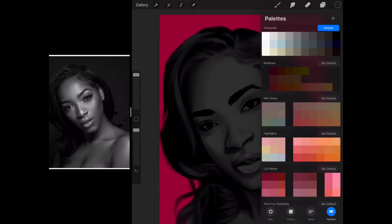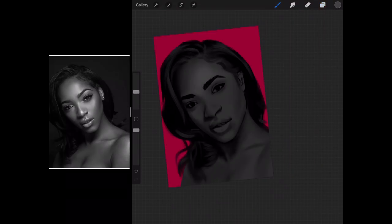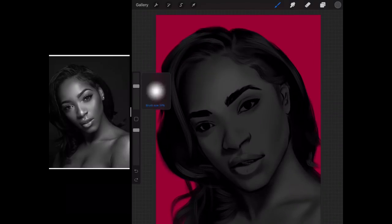We can finally move to the third tone — finally! Which is actually the base tone, so we'll move another one up. We're going to continue with the highlights.